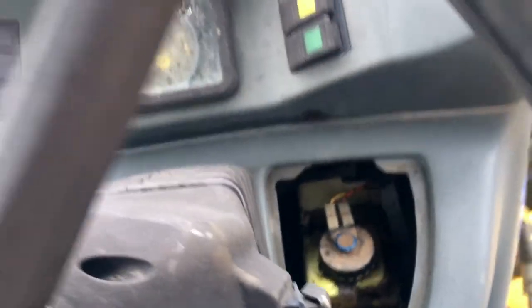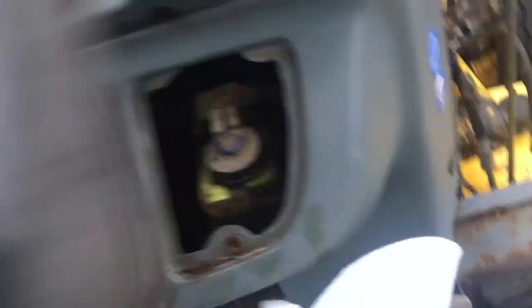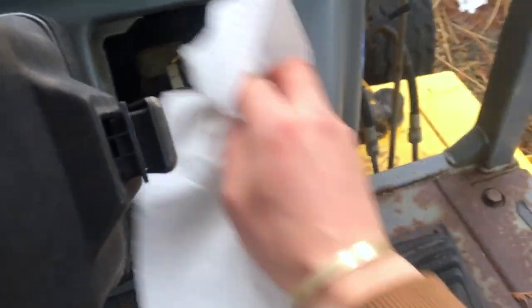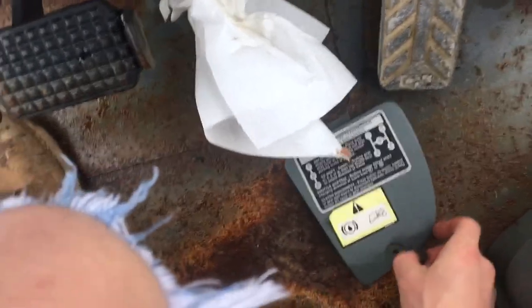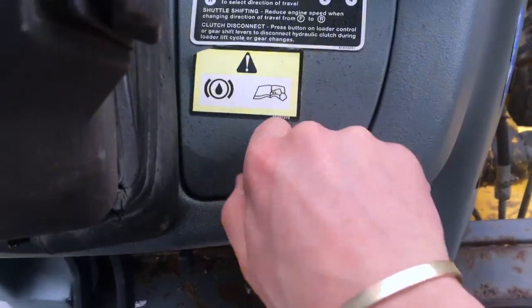Turn this back off and put our cover back on. Let me grab a towel and clean that up first. I'll use that in there in a second — grab our cover and put that back where it goes. All right, that's tight. One last check — key on.